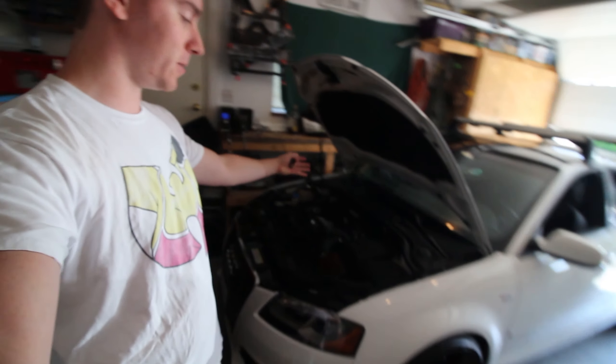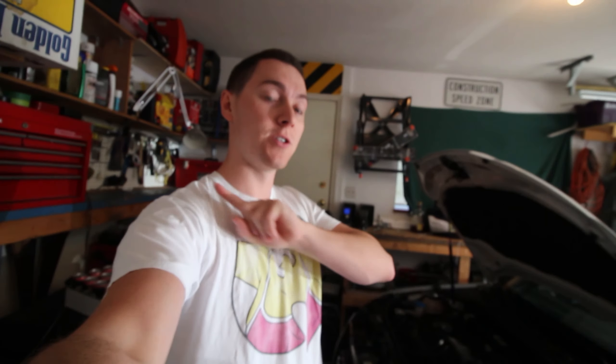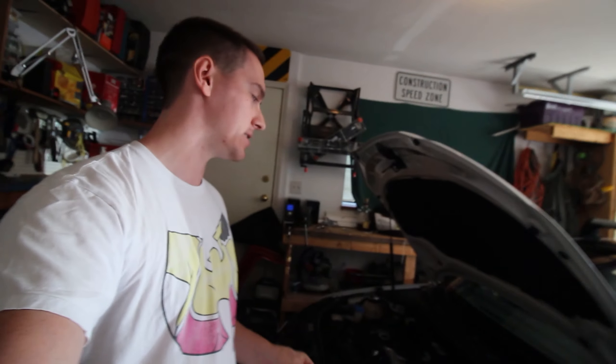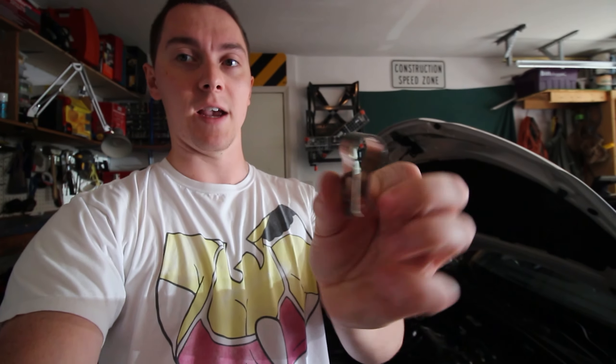Alright, what is up ladies and gentlemen, welcome back to another video. Today we're going to be jumping back into the A3 — we're going to be tuning actually tomorrow, and you'll see this video a couple days before the tuning video. We're doing a common fix for the TSIs and even some of the FSIs: the wastegate anti-rattle clip, and we're going to be installing this today.